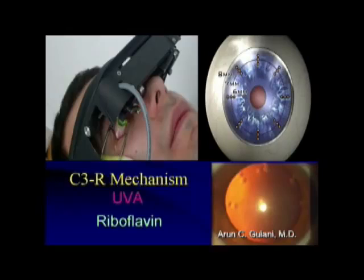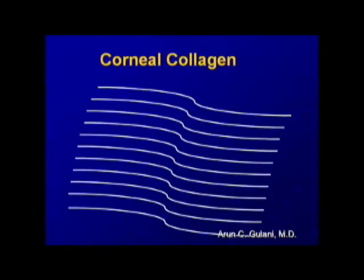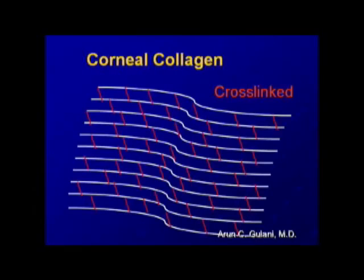Collagen cross-linking is a new advance in keratoconus where we can cross-link the cornea and strengthen it. I believe this will be a great adjunct to most of the refractive techniques.